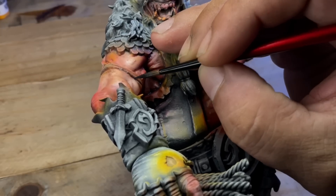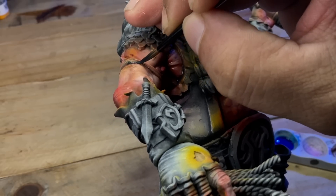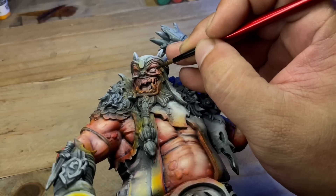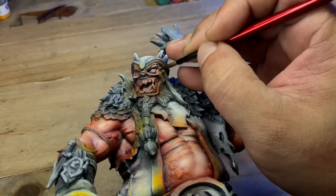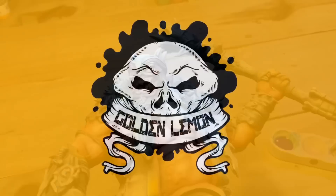So how do you decide what to use to add transparency to your paints? When do you use water and when do you use mediums? You add water if you want a wash and you want the paint to settle around crevices and details. You use medium if you simply want to add transparency and want to filter the model.